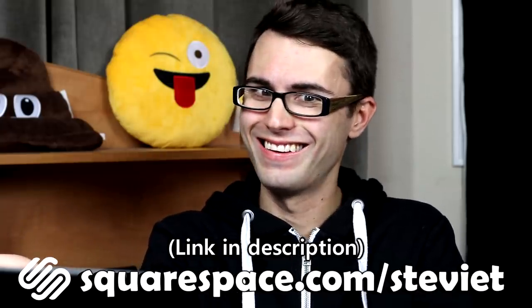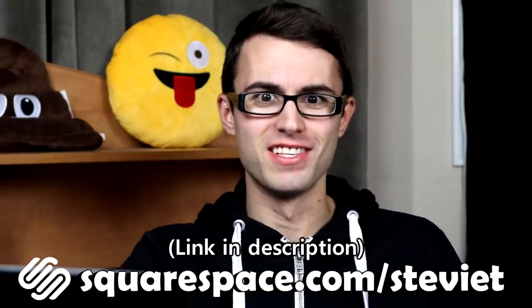Look at us getting professional websites and such. Thanks to Squarespace and thanks to you for watching — you guys are the reason I'm able to do what I do. I don't know what I would do without you guys. Thanks so much for your continued support, and if you thought this video was fun, wait till my next one. I'm super excited for this one, so click here to subscribe and make sure your notifications are turned on. I'll see you guys next time.